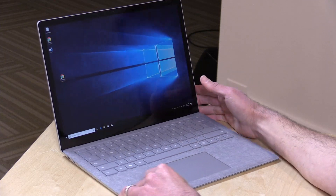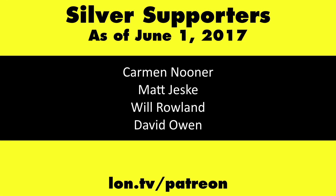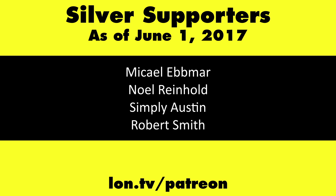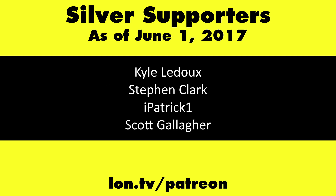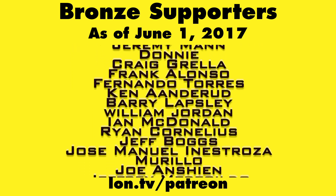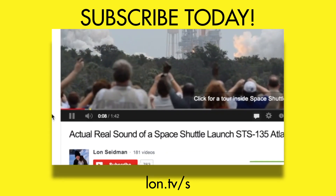That'll do it for the Surface Laptop from Microsoft. This is Lon Seidman — thanks for watching. This channel is brought to you by my Patreon supporters, including Gold Level supporters Mark Bollinger and Cody Falk. If you want to help the channel, you can contribute as little as a dollar a month. Head over to lon.tv/patreon to learn more, and don't forget to subscribe at lon.tv/s.